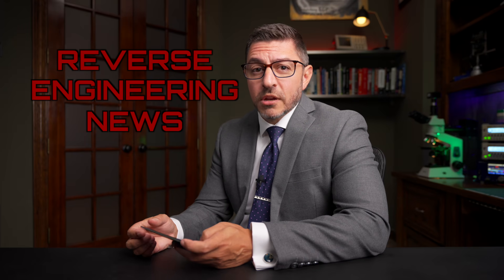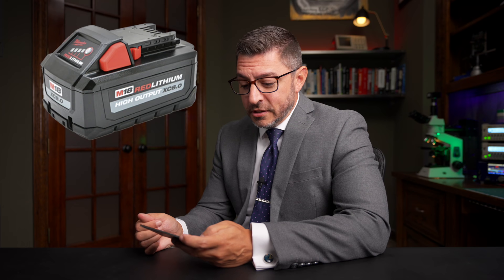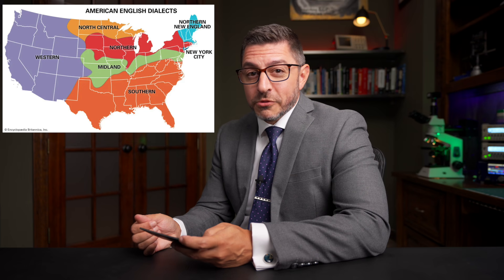Welcome to Reverse Engineering News. I'm your host, Tash. Thanks for joining. This week, we're going to look at some in-depth reverse engineering of a Milwaukee M18 battery, an open-source motorized XY stage for microscopes, and dialects — not just for language, apparently, but also for protocols.